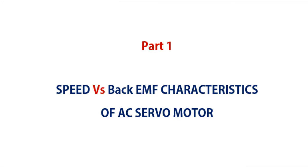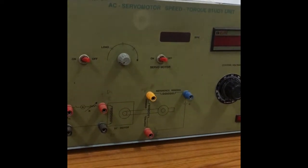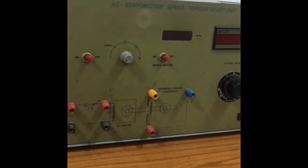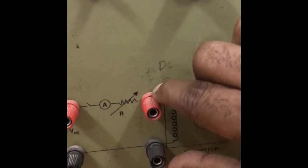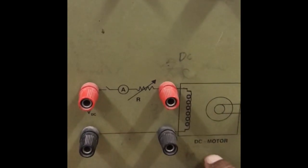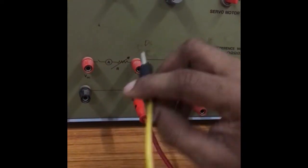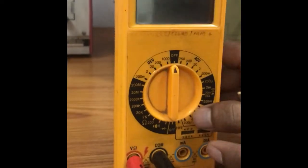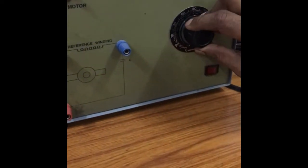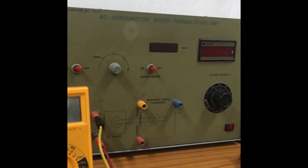Now we are going to calculate the speed versus back EMF characteristics. To find these characteristics, you have to connect the multimeter to the back EMF terminals — that is, the terminals of the DC motor. This voltmeter gives the back EMF value by controlling the control voltage.